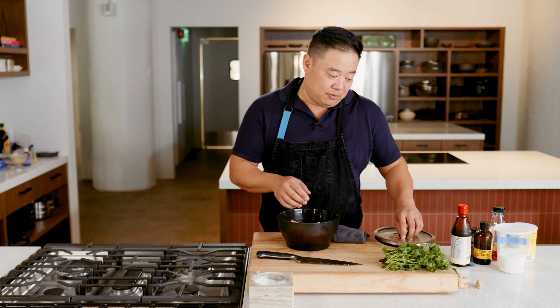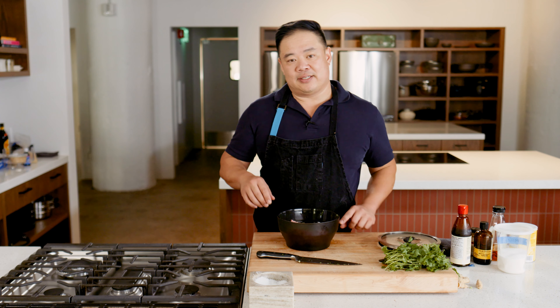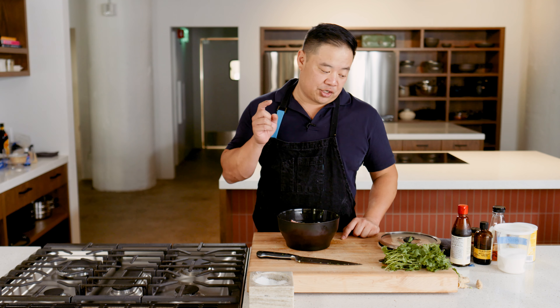The basic formula is a bunch of umami, some salt, a little sweetness, cornstarch, protein. You could throw shrimp in here too, which we do whenever we have shrimp on hand.